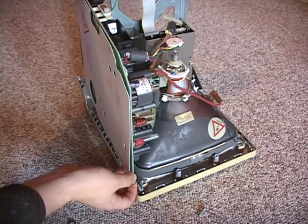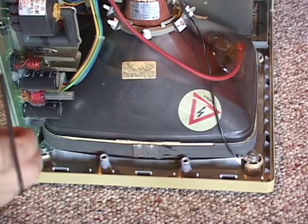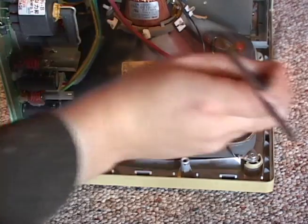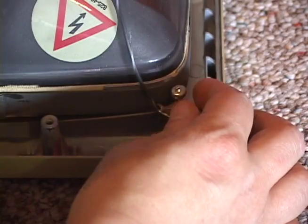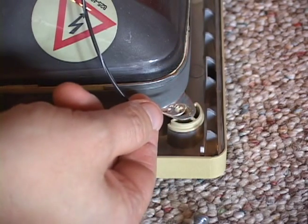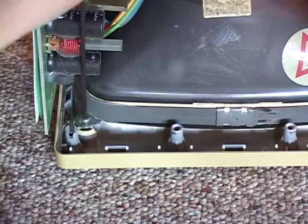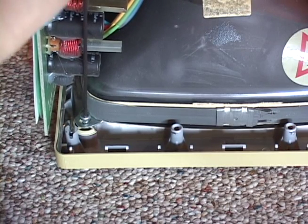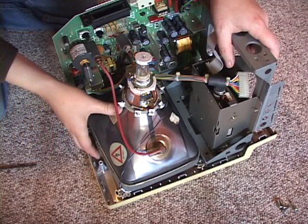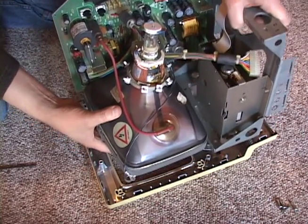Once these screws are removed, the analog board and chassis can be lifted up and out slightly to get at the monitor screws. There are four screws, one at each corner of the monitor. When you remove this screw, take note of the ground wire and make sure it gets reconnected during reassembly. Once all four screws are removed, the chassis, analog board, and monitor can be lifted away as one piece.